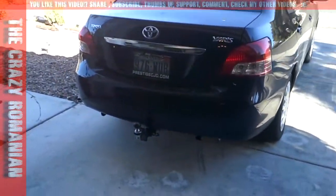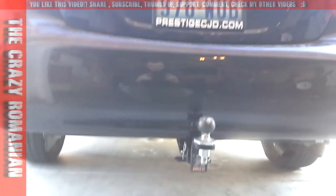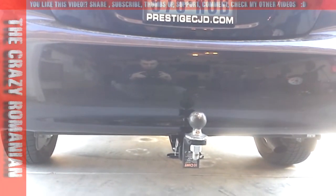I bought one of these about two years ago, so this is a review on the trailer hitch that I bought for my Toyota Yaris, made by Kurt Manufacturing.